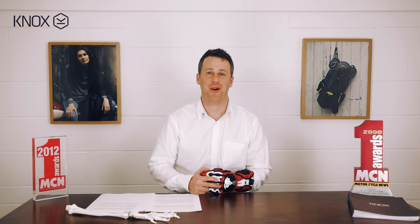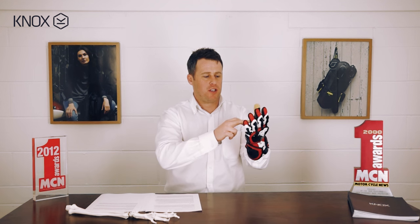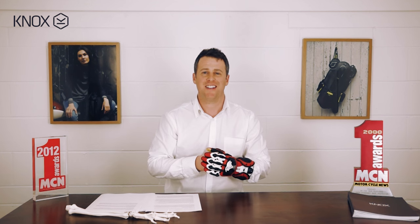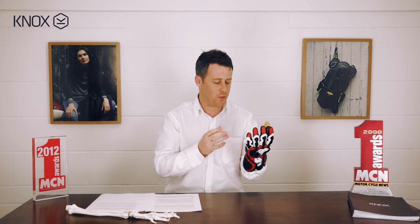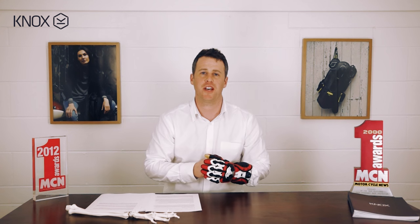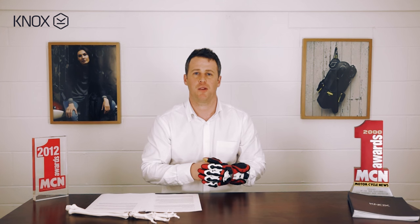The fifth and final point is that the materials used in the Handroid are second to none. We're using Japanese cowhide, packer kangaroo on the palm, and Pittards digital goat leather amongst others. This means with the Knox Handroid you're not only getting the best glove in the world from a technology point of view, but it's also built on the foundation of using the finest materials available.